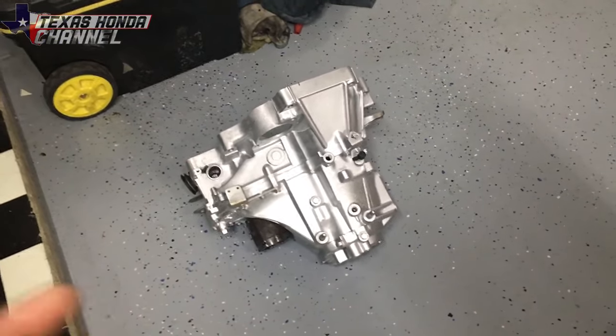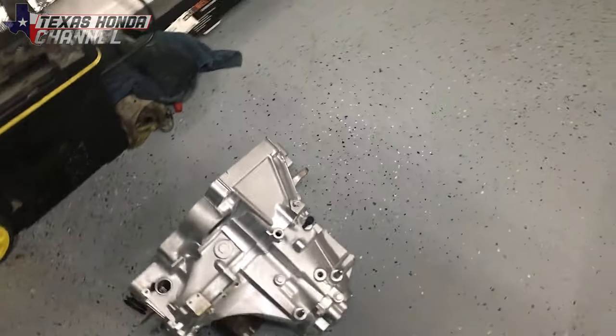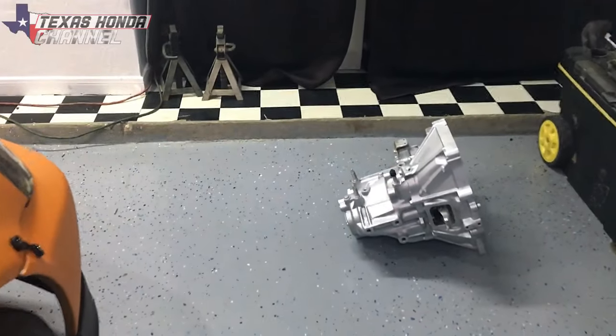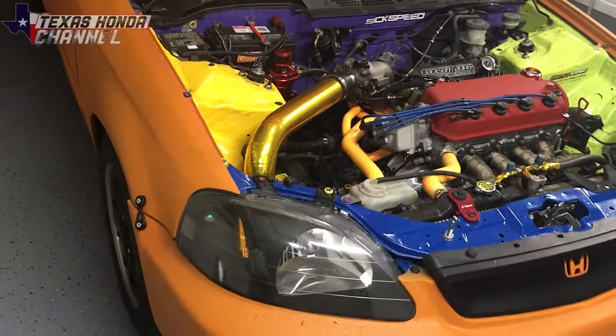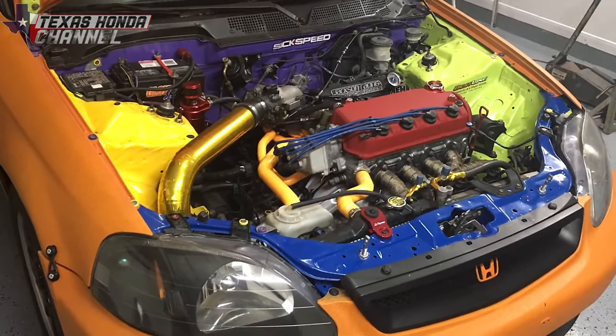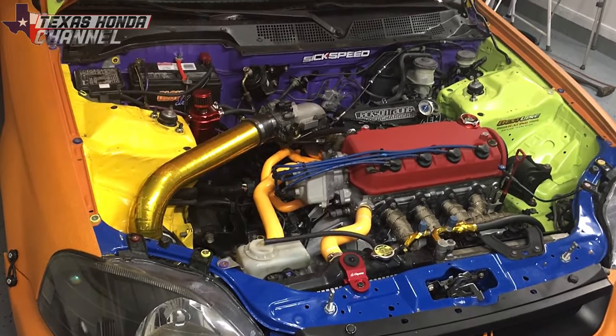I'll swap these out and do some comparison videos from when it was short geared with the supercharged setup, go through the gears with the long gears, and go over the pros and the cons. I have a new mic and a new camera rig — it has a light on top, holds the phone perfectly, and is a lot more stable. So when we go to the drag strip we'll have cleaner shots. I'm using my iPhone 6S and a GoPro Hero 7 Silver. But anyway, I'm going to stop talking, put you up on the mount, and we'll get this thing swapped over.